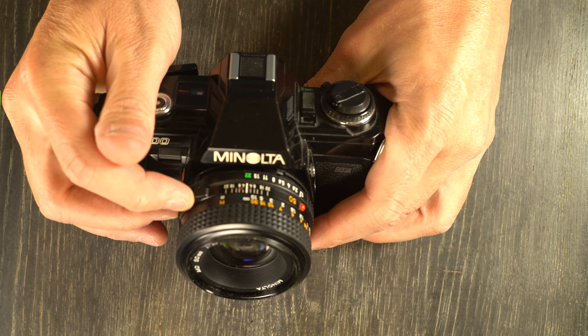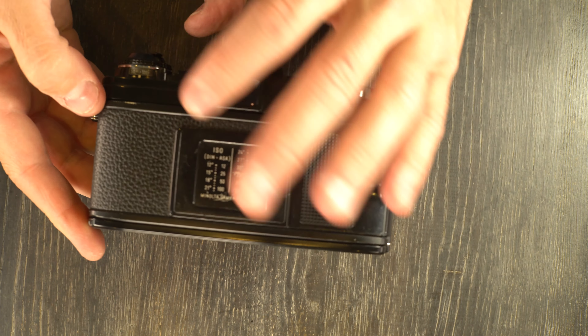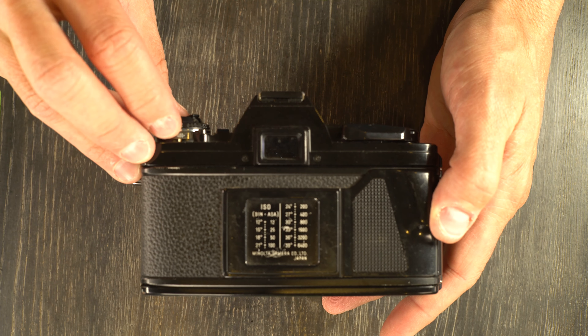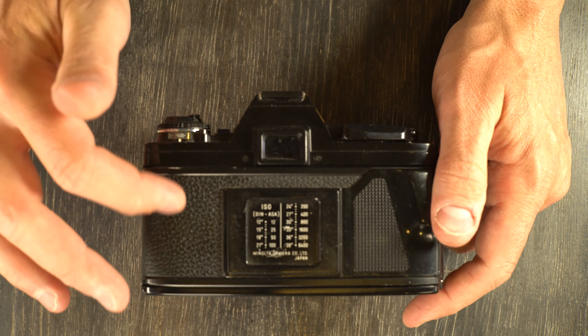Next let's talk about mounting and unmounting lenses. Here's the lens release button. You're going to push it in, rotate counter-clockwise, and then lift the lens off. To mount a new lens, simply line up the two indices and then turn clockwise until it clicks into place. Note that this lens has the MD auto-exposure lock for program mode on the X700 — that does not work with this camera. So you are using aperture priority or full manual mode with this camera.